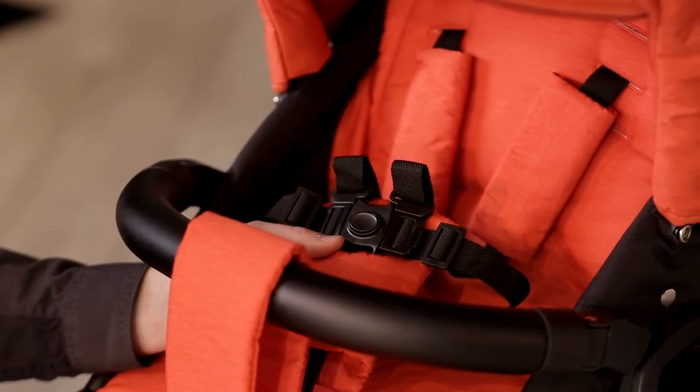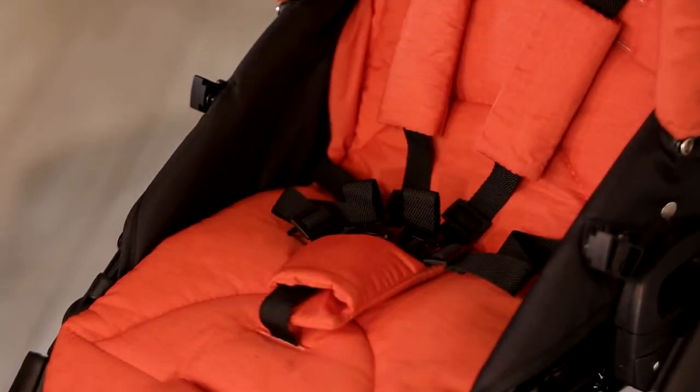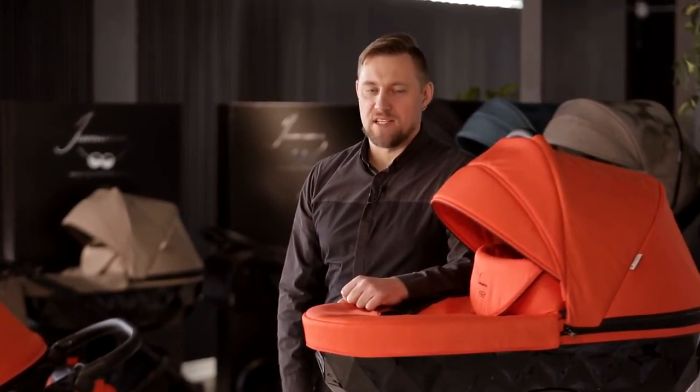We also took care of your child's safety by installing a 5-point harness and a detachable safety barrier connected with the crotch pad to the frame of the sitting unit. We would like to congratulate you on choosing the Unama Diamond and wish you only pleasant walks.